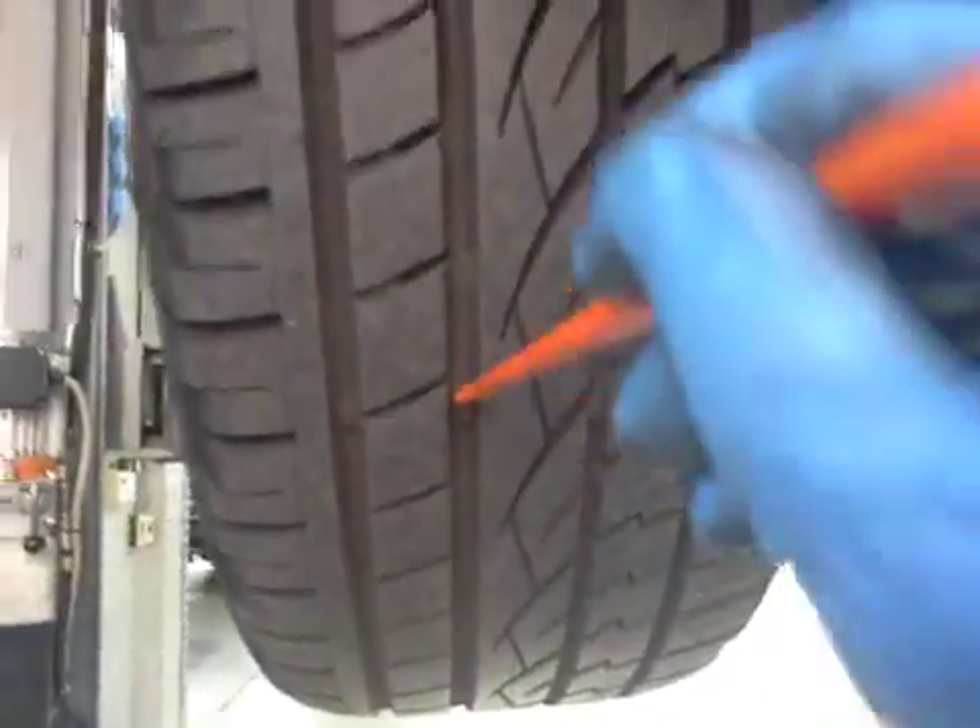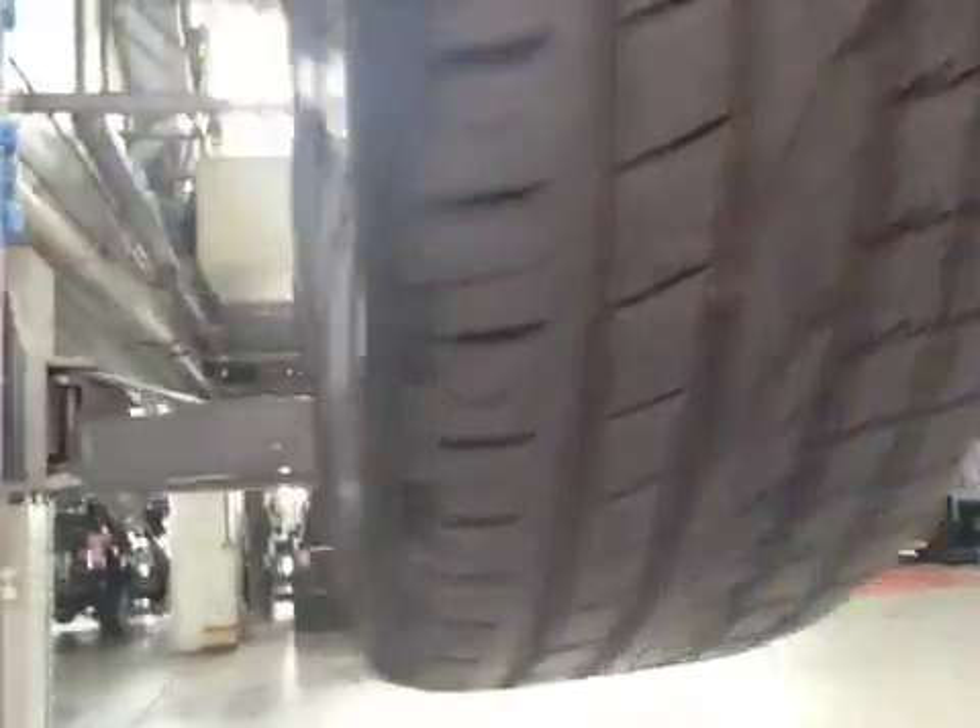Driver side front tyre — tyre is green on the health check, no signs of foreign objects inside the tyre. Front disc is in okay condition and your front brake pads are roughly on about 10mm, so the pads are green, disc green, tyre is green on the health check.